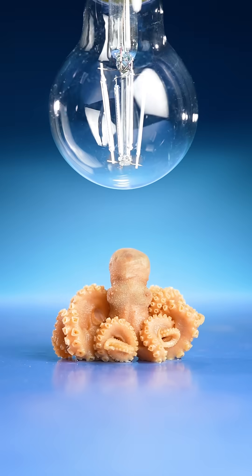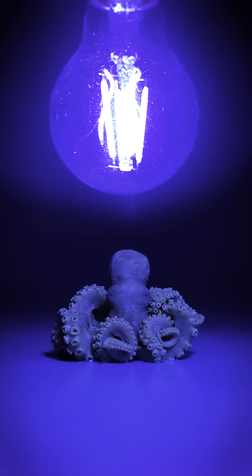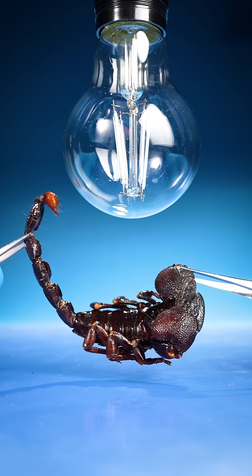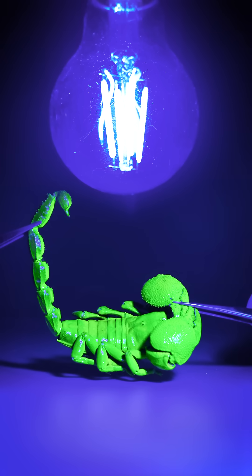Green. For reference, here's what an octopus looks like, and here's what a scorpion looks like. It's green.